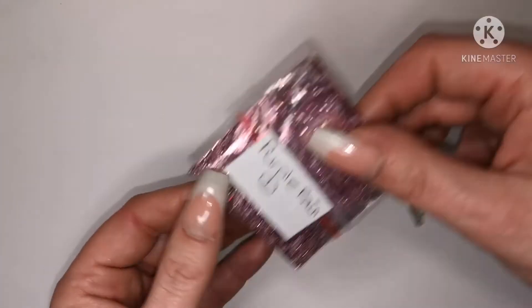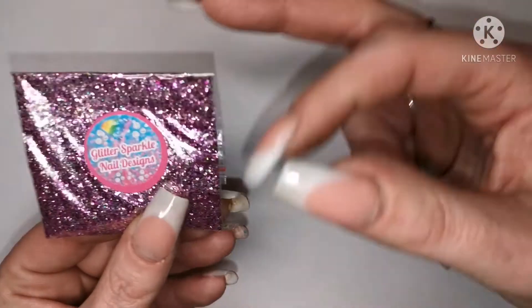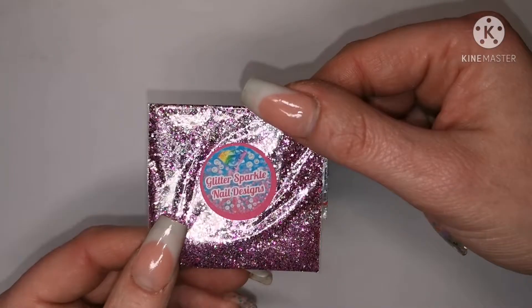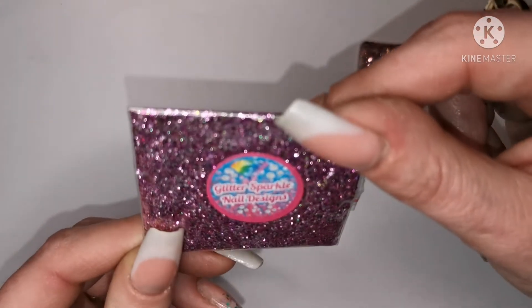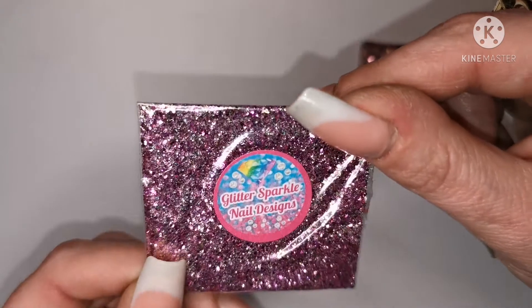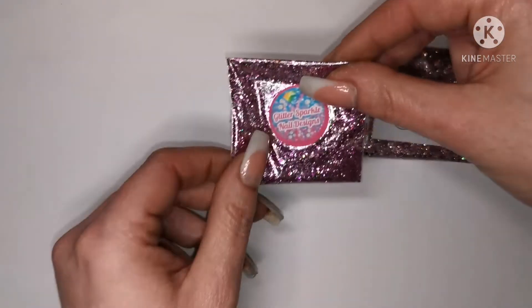I'll keep that one label-side up so you can see it's called Purple Rain. This one is 'Breast Cancer Inspired Awareness' — look at that, super pretty. You've got all different pinks in there, plus iridescent. Really really pretty.